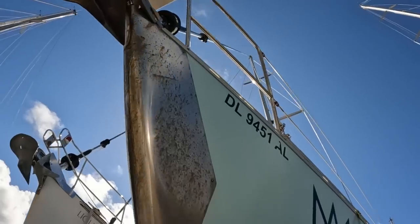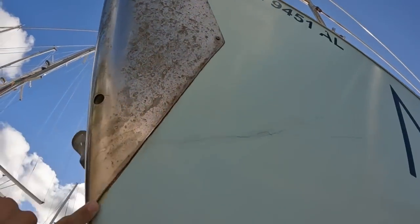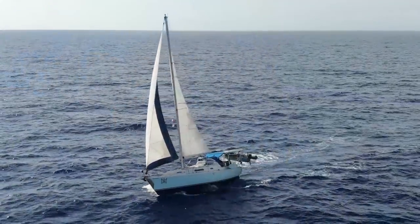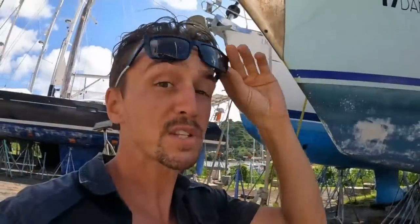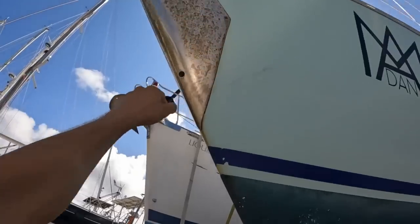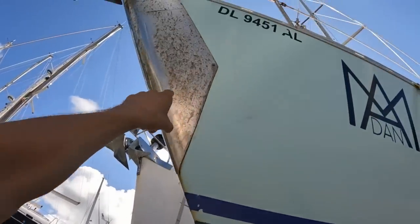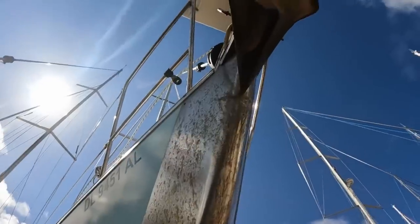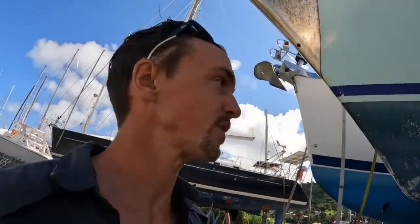First thing you might notice is some rusting that happened on the side and behind my bow shield. I developed my own personal ethos at a boatyard: if it works and it looks good enough from a drone, it's good to go. I don't want to spend the rest of my life in a boatyard shining this boat, making it perfect. This still protects the bow of my boat from the anchor when I pull it up, and you can see some of the scratches it's put up with. The bow shield worked and did its job just fine.